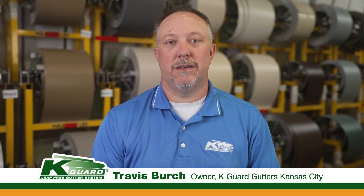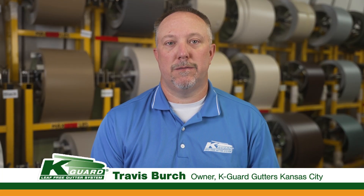Hi, I'm Travis, one of the owners of K-Guard Gutters, and today we're going to talk about: can you just add another downspout to your current gutters?